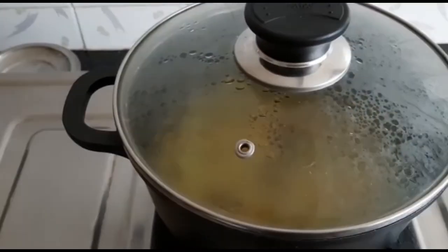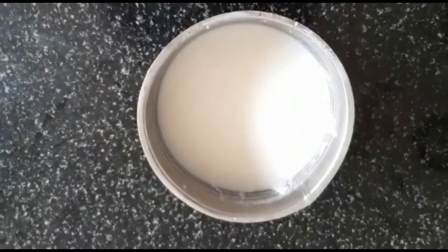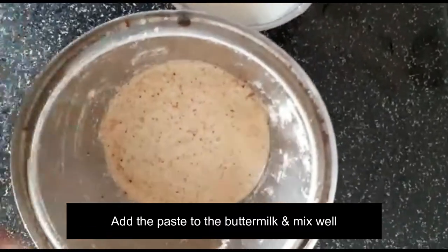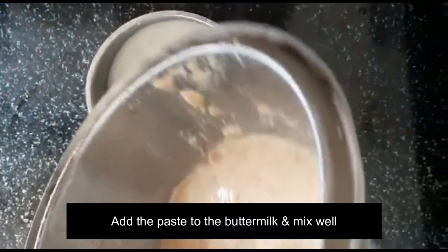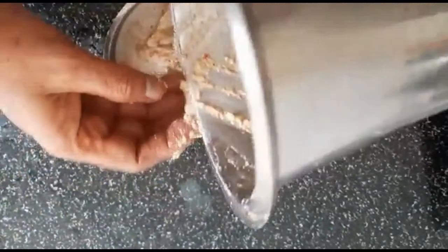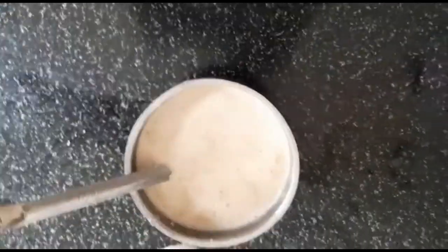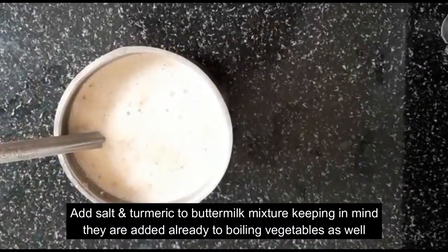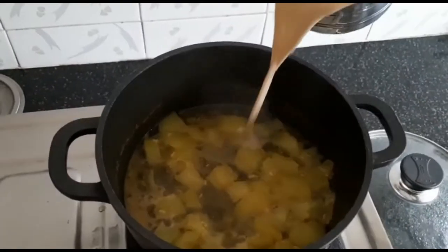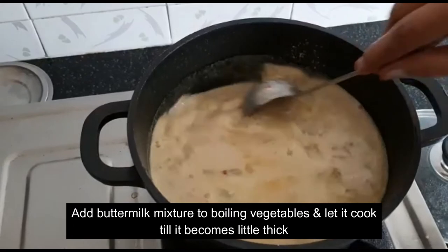The ingredients which you soaked in the first step — after three to four hours, put them into a blender and make a fine paste. If you have slightly sour buttermilk, do use that; otherwise, any buttermilk is fine. This is the kind of texture you want from the paste after blending. Now add this mixture into the buttermilk and give it a very good mix, making sure the paste is really well combined. Add a little salt — remembering you already added salt while boiling the bottle gourd — then add a little turmeric and mix. Add this buttermilk mixture to the boiling vegetables and let it cook until it becomes a little thick.